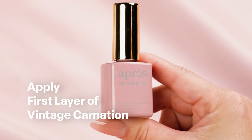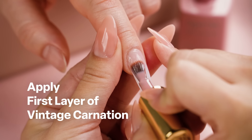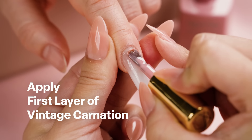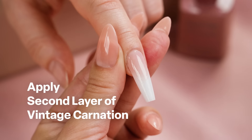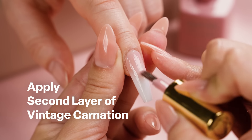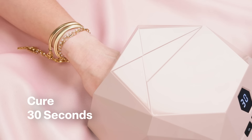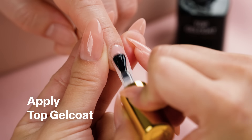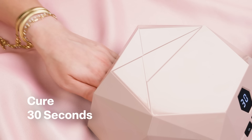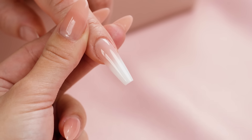Apply a thin layer of Vintage Carnation, taking care to lightly feather the edge with Brush X. Cure for 30 seconds. Apply a second layer of Vintage Carnation, again lightly feathering the edge with Brush X. Cure for 30 seconds. Apply a top gel coat and cure for 30 seconds. And voila — flawless and fast ombre nails.